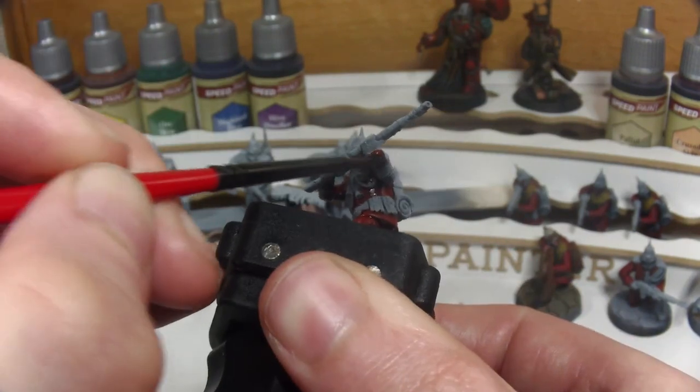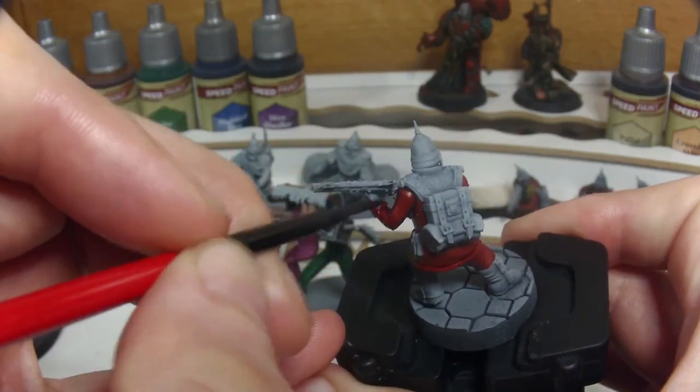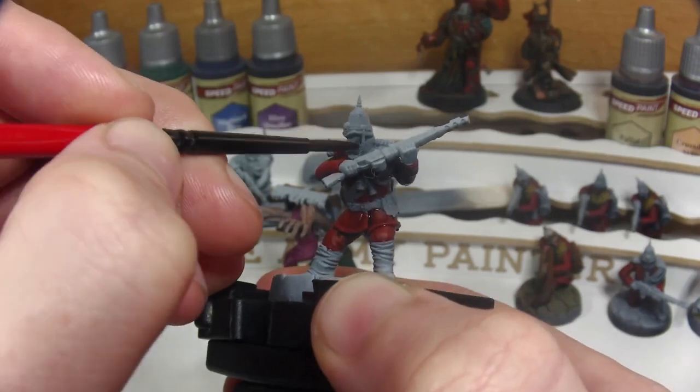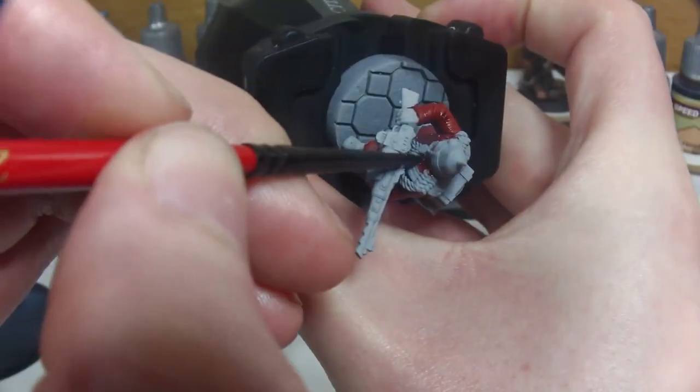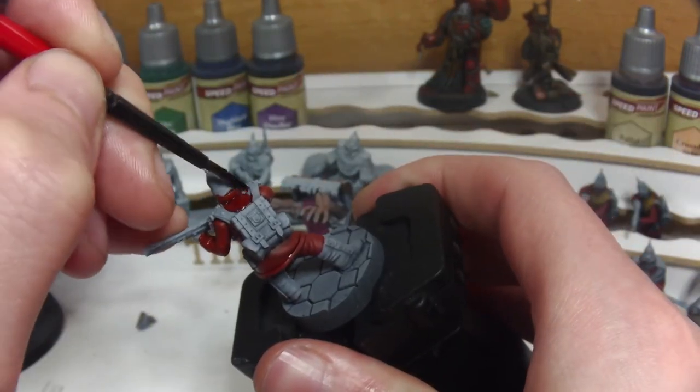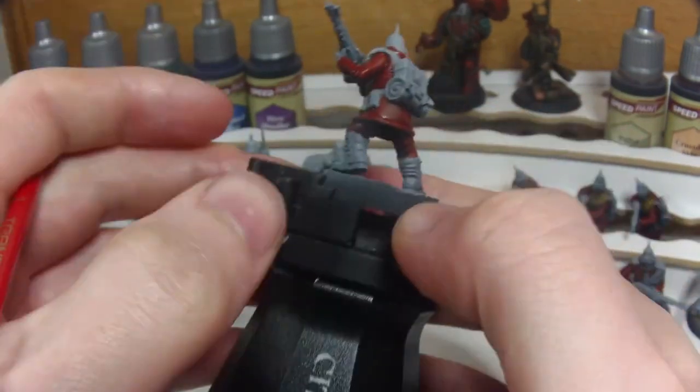This model was printed on my Anycubic Photon Mono 4K for the same campaign that the Blood Angels Plague Marines will be a part of. The 132nd serves as the planetary defence force for the world in which the campaign is set, and their lore and background may be covered in another video later on.